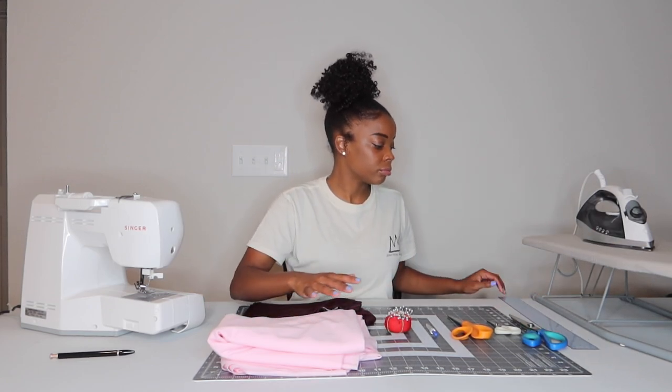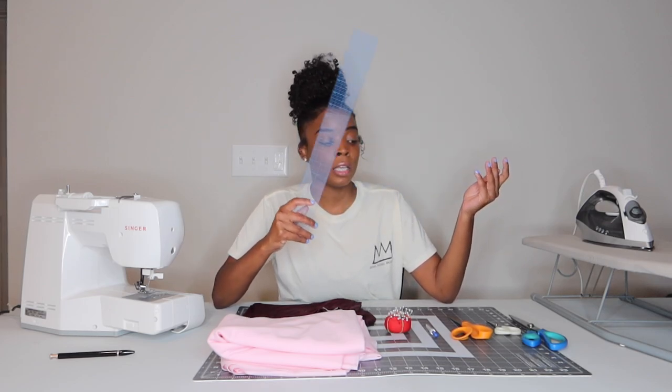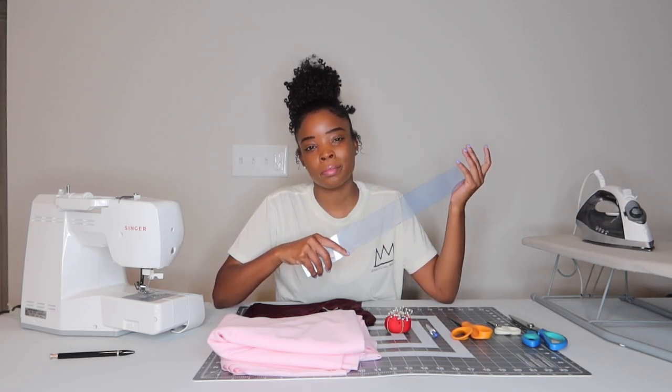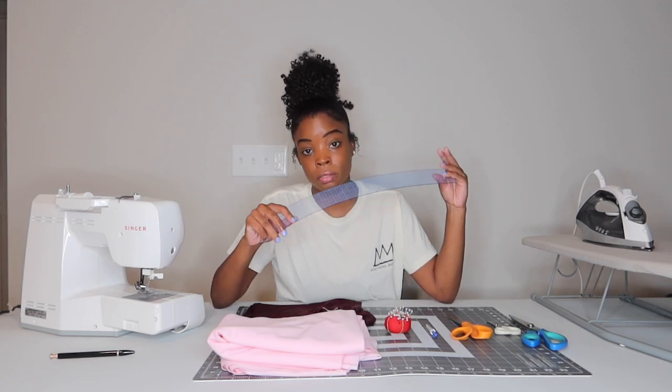Next item is a ruler. I have this little bendable stretchy ruler — it's very versatile. Whatever ruler you have, a yardstick, measuring tape, it doesn't matter, you just need something that can help you measure things out. For this particular pattern today, I'm going to tell you exactly how to make them and what measurements to use.